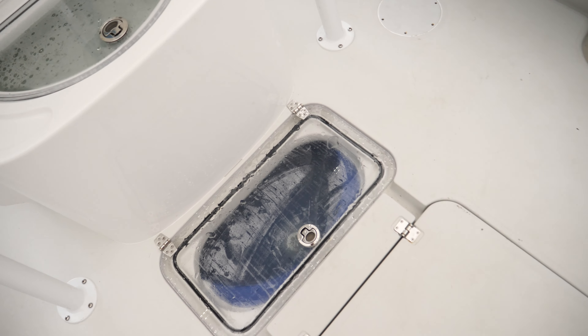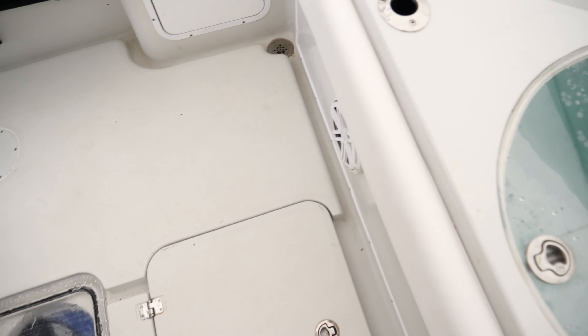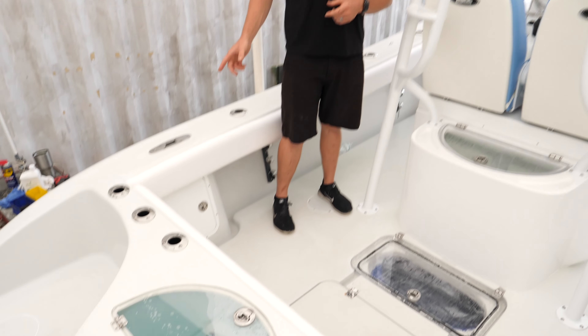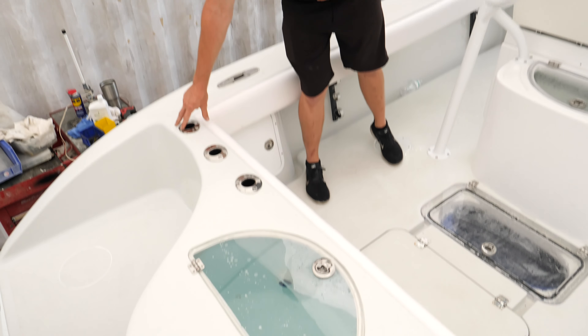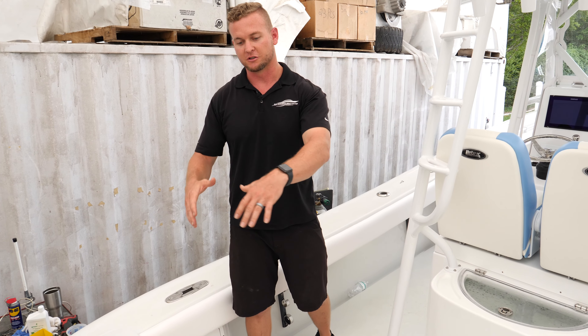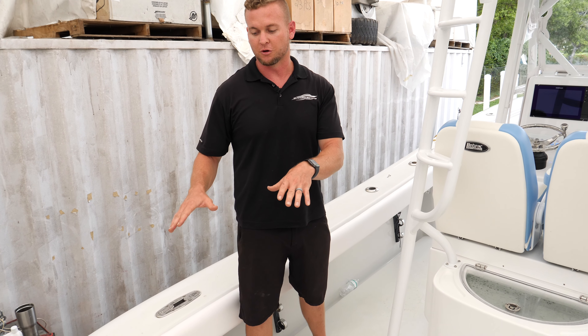Sometimes we like to go a little bigger on wire gauges — bigger than what you need — because that gives you a little room for corrosion over the years. I don't want to build a boat that works great for five years. I want it to work great for as long as he owns it and as long as the next owner owns it — finding what may have been an inadequacy from the factory and going above and beyond to make sure that never happens again.